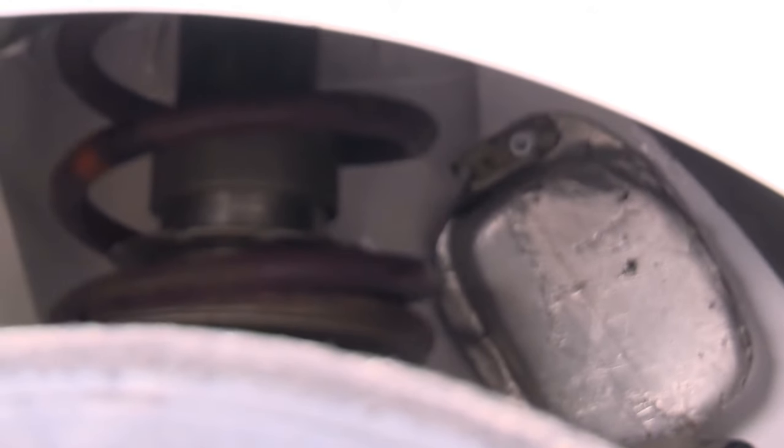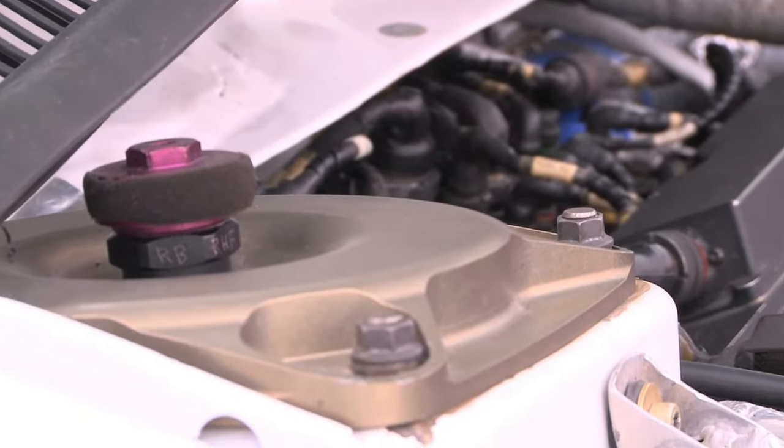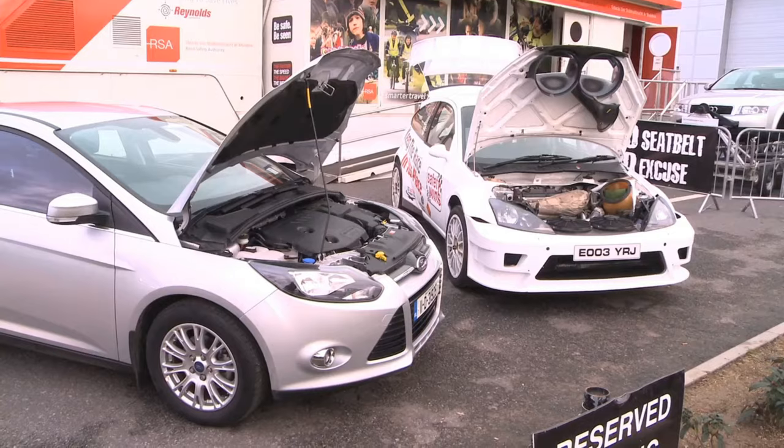And suspension-wise, does this differ greatly from a road car? The travel and length of the suspension and damper, built to cope with these roads here in Ireland, is completely different, and it really gives you unbelievable car performance and handling. You can carry so much corner speed, whereas in a normal road car if you try to travel around corners at these speeds, the car will just purely fly off the road. It's built for comfort, whereas this is built for performance.